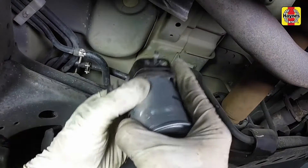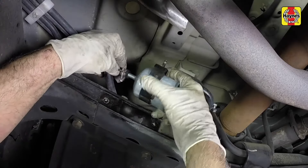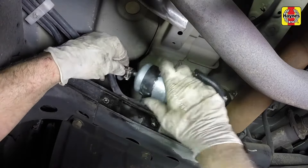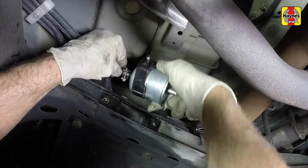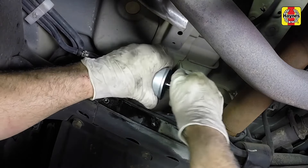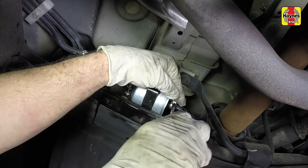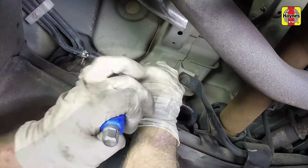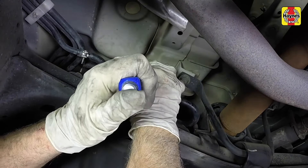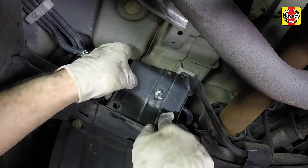Transfer the bracket onto the new fuel filter. Install the fuel filter with the fuel flow arrow in the correct direction. Connect the hoses to each end. Tighten the hose clamps on the fuel line securely. Install the protective bracket shield and tighten the fasteners securely.